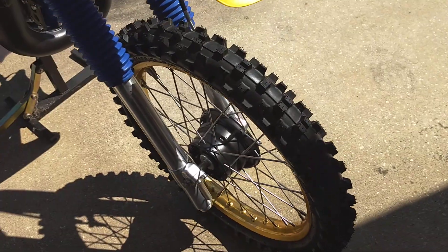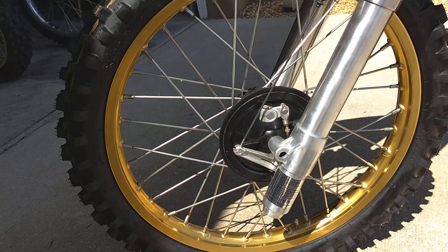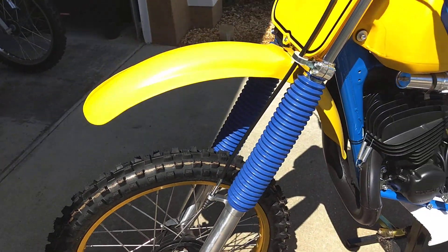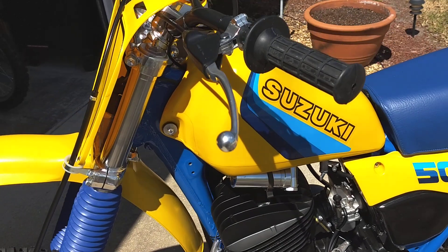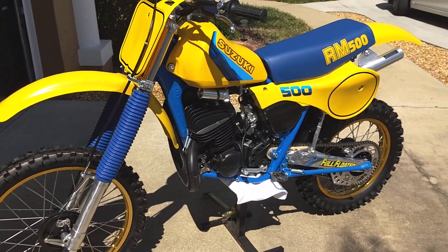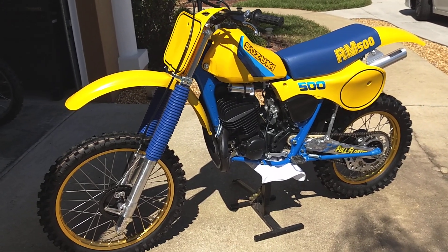You can tell that the shade of blue on the frame is correct. The problem with a lot of these is folks want to do them a little bit darker, like that dark stripe in the tank. But that is actually pretty close to the stock color.